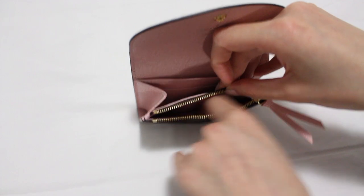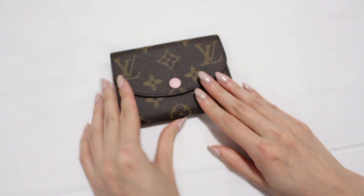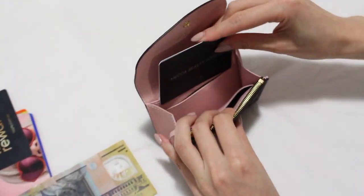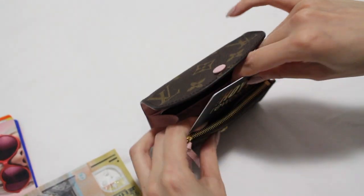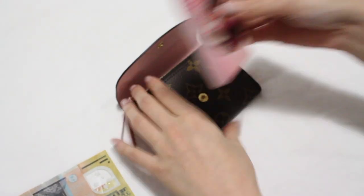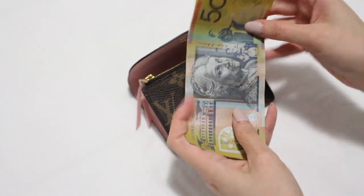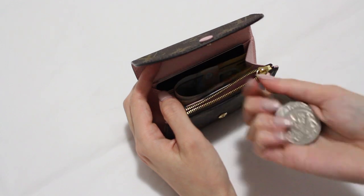We will now show you what fits inside the purse. We placed three cards in the very back slot and one in the slot in front of it, as we did not want to stretch that compartment. We placed one card in the front slot, and seven cards could fit in the middle compartment and it was still able to be closed nicely. We were also able to fit some cash inside the middle compartment.